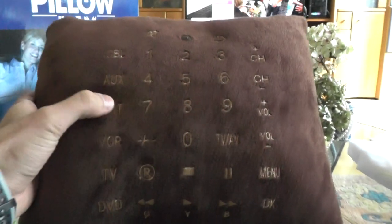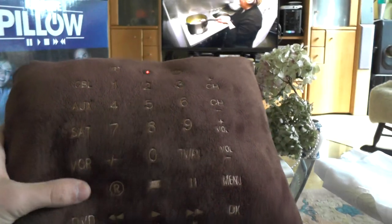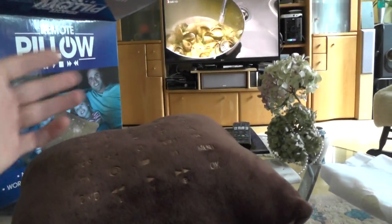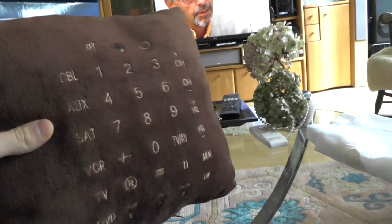Otherwise it works quite great — the buttons are nice to press, the LED on top lights up with every press, and of course this is not a pillow you'd want to just lie on while on the sofa, since that would easily change the channels. But it's a nice little gadget that nobody else has.